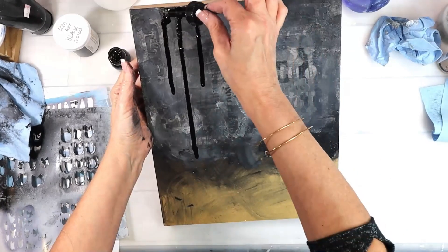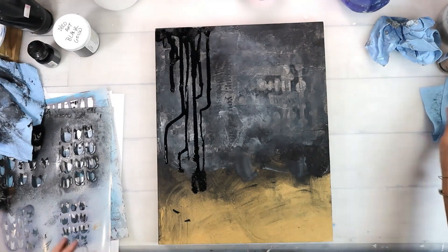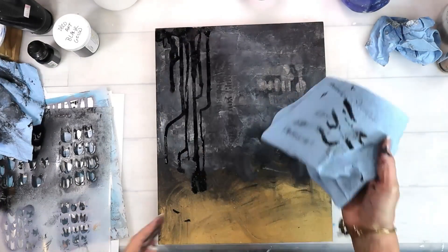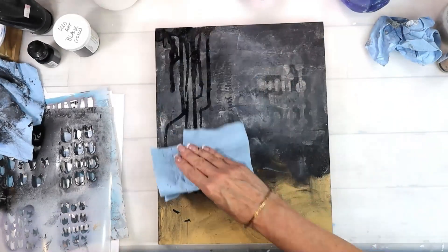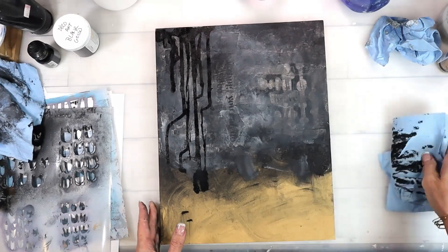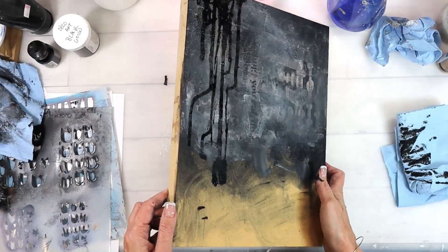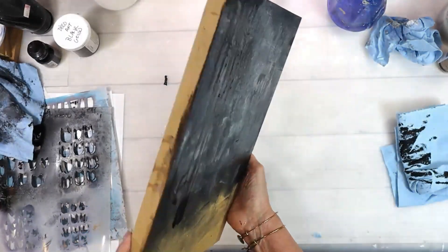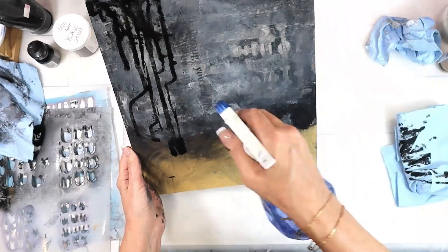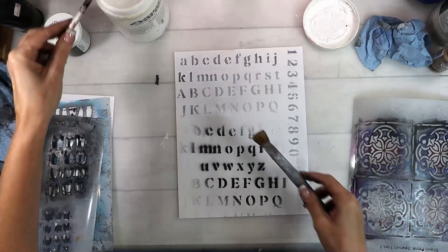A little bit of Liquitex acrylic ink in carbon black dripped down again to represent that wall, and to give it some interest and pattern as well. I'm just picking that up because I want it to be there, but I don't want it to be too focused. So I spritz that down with some water and then pick it up a little bit more with my paper towel.